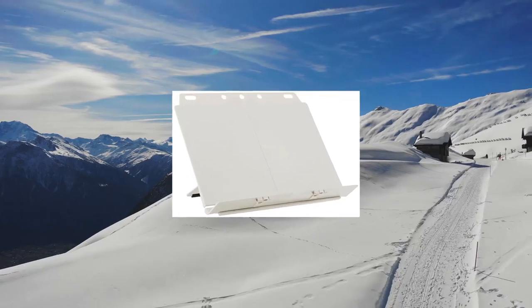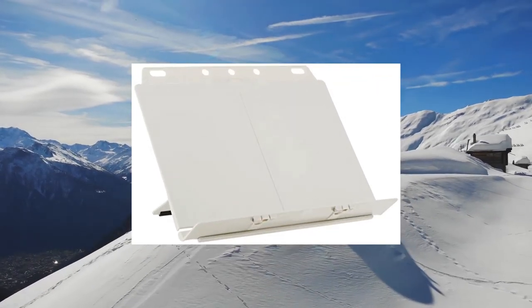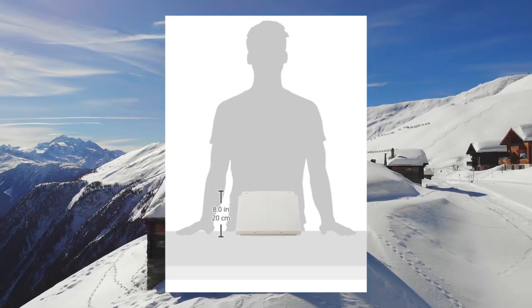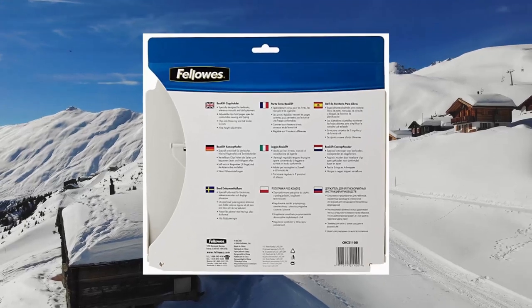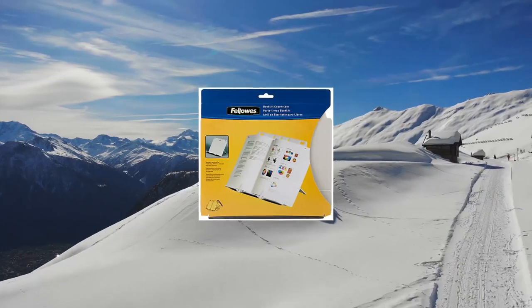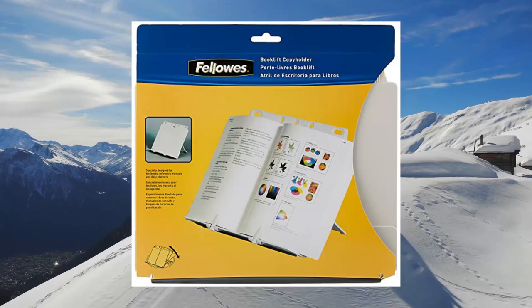Fellows BookLyft Copyholder Platinum 20-100. Specially designed for planners, large manuals, or reference materials, this sturdy copyholder features two patented adjustable clips to hold pages open at the desired location. The flexible easel design has a non-skid base and offers nine height adjustments to provide a variety of viewing angles.